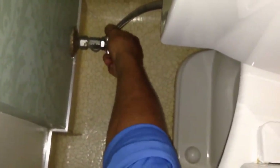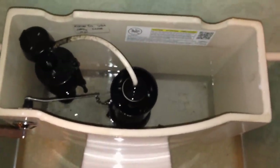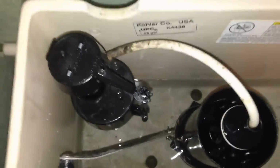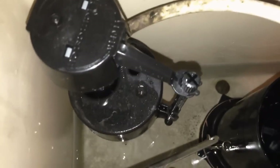Go back to your valve and turn it on slow. You'll actually hear the water running. Let's go ahead and test it out. What's good about draining the tank is that you're getting all the air out of the flush valve as well.